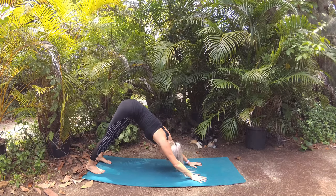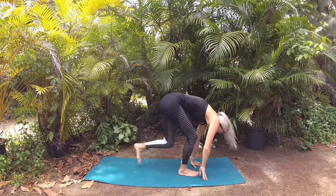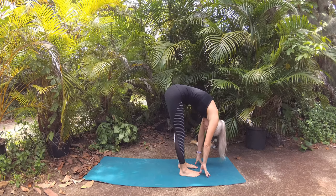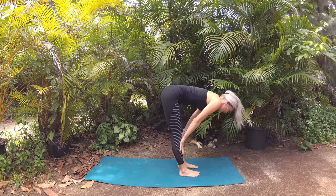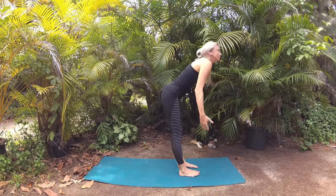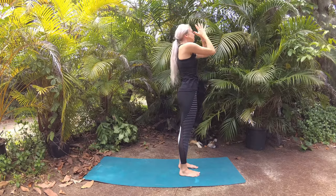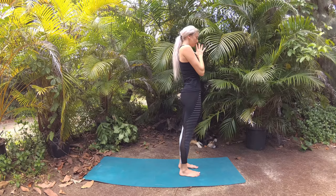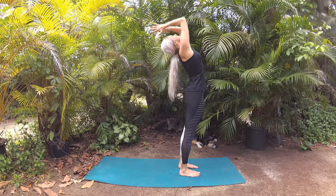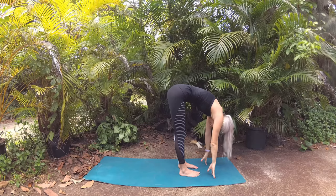Glance forward to step one foot to the front of the mat and then the other for your forward fold, feet parallel hip-width apart. Breathe in and lift halfway, long spine, crown of head reaching forward, and exhale, melt chest to thighs. Big beautiful breath in of your intention as you circle your fingertips up to the sky, palms kiss and lower prayer to heart. Circle right back up, then dive down through center, fingertips to the mat, to step your left leg back.